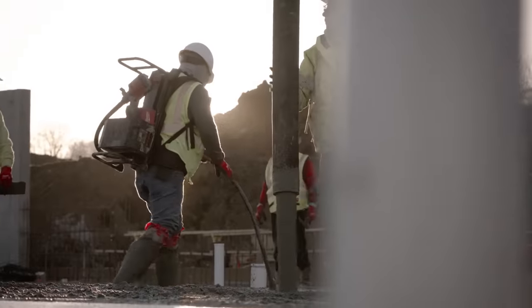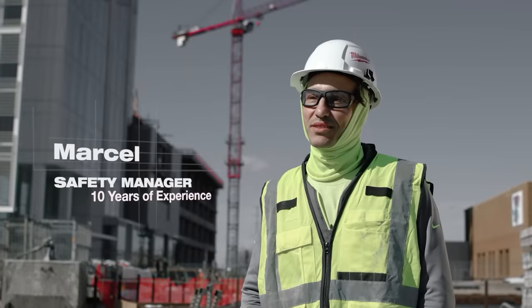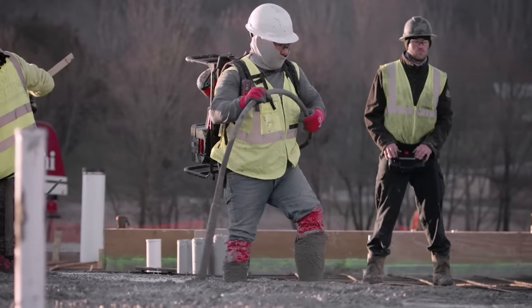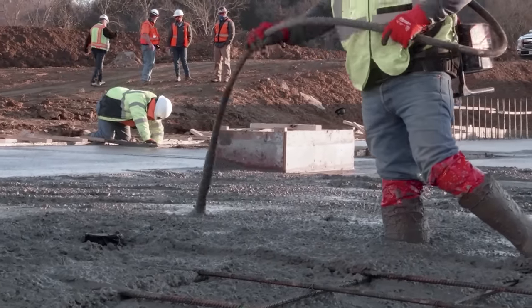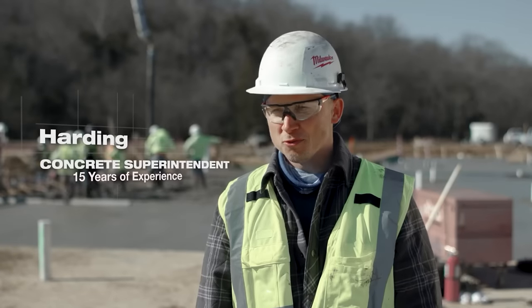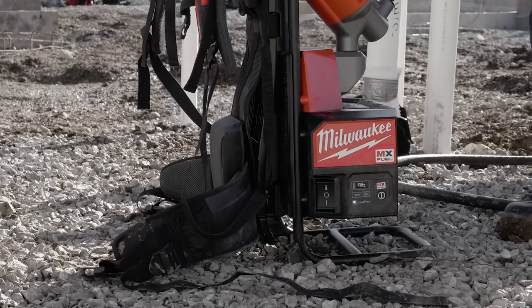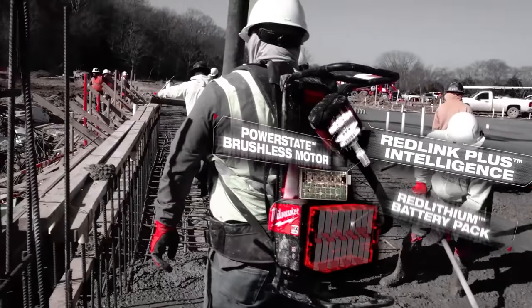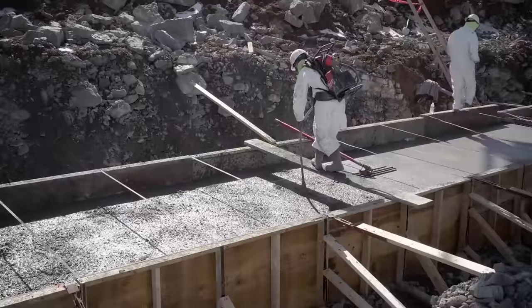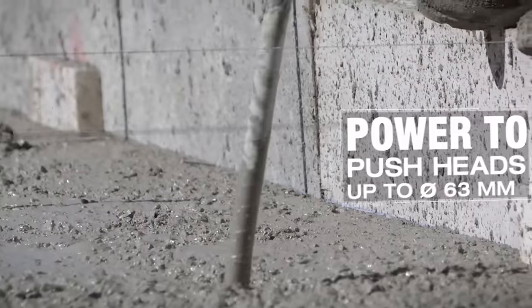The number one benefit of using the MX Fuel backpack concrete vibrator is it works every single time — it's incredible. It's easy, it's safe, it's all about consistency. We've had the same performance from start to finish. It's pretty much slap the battery on and go. The MX Fuel backpack concrete vibrator definitely has the power we're looking for — performance has been on par, better than what a gas-powered vibrator would be putting out.